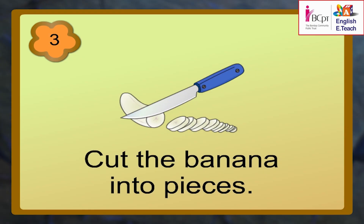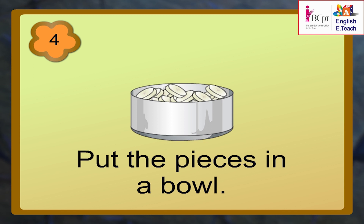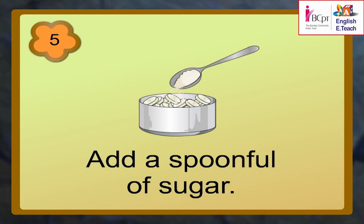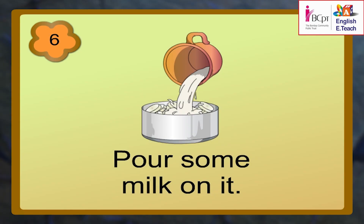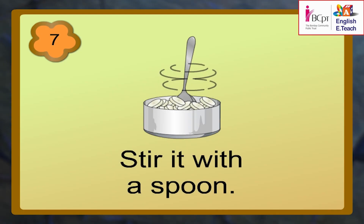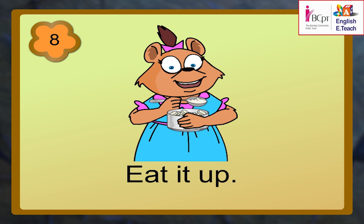Cut the banana into pieces. Put the pieces in a bowl. Good. Add a spoonful of sugar. Good. Pour some milk on it. Good. Stir it with a spoon. Good. And eat it up.